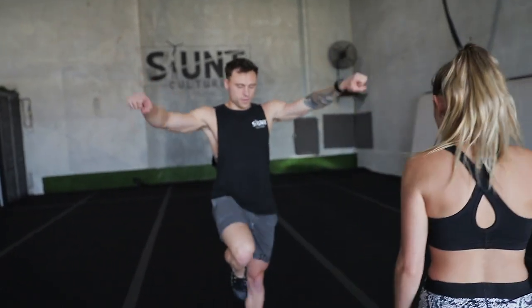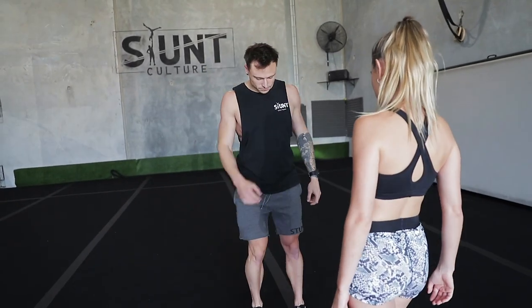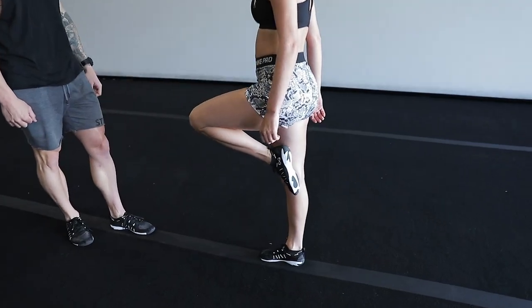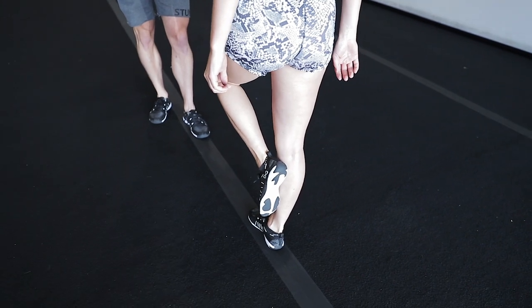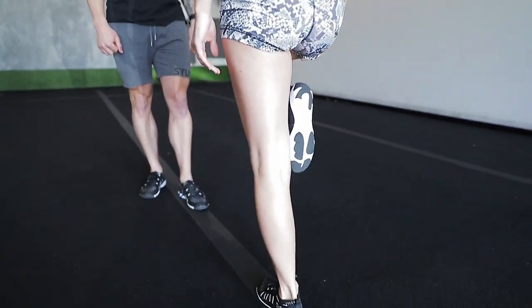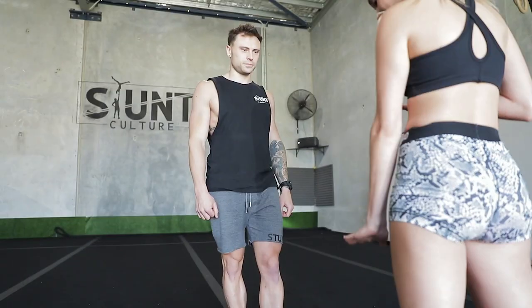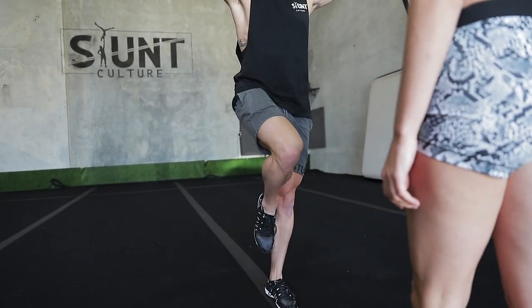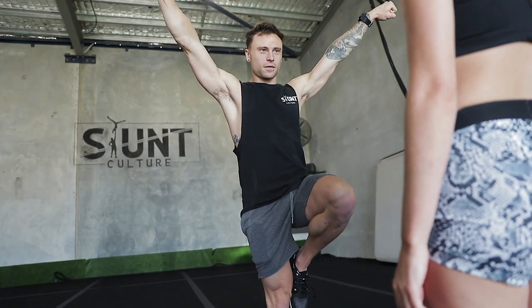Second step — let's go into a line. All I want you to think about is switching. Bring this leg all the way down. As it gets here, you need to replace — bring this one up just as fast as this leg comes down. Get comfortable with just switching and replacing and pulling that leg up just as fast as the leg comes down on the same spot.